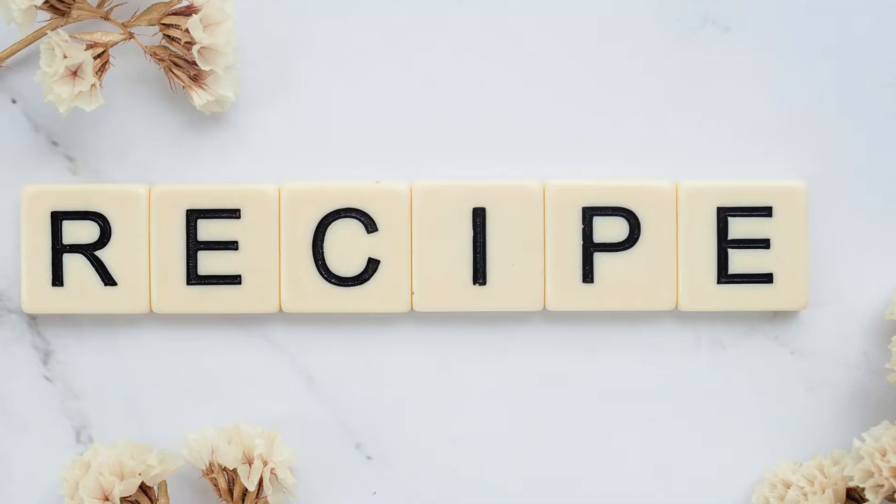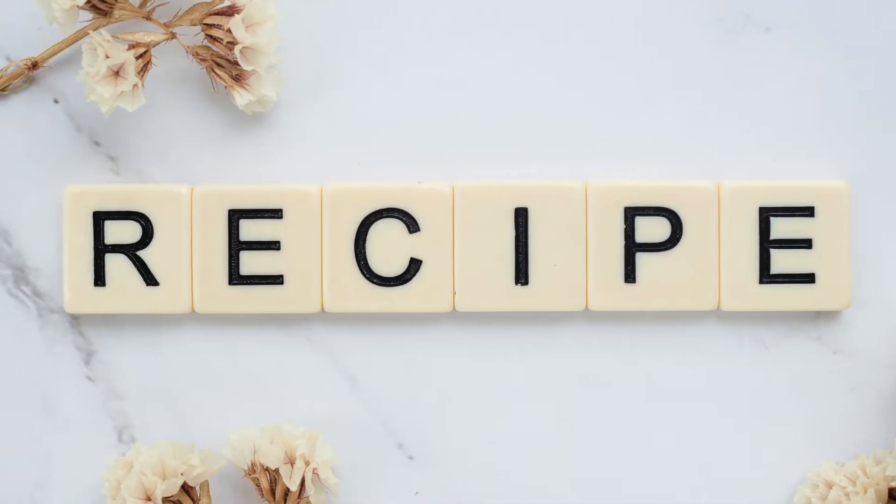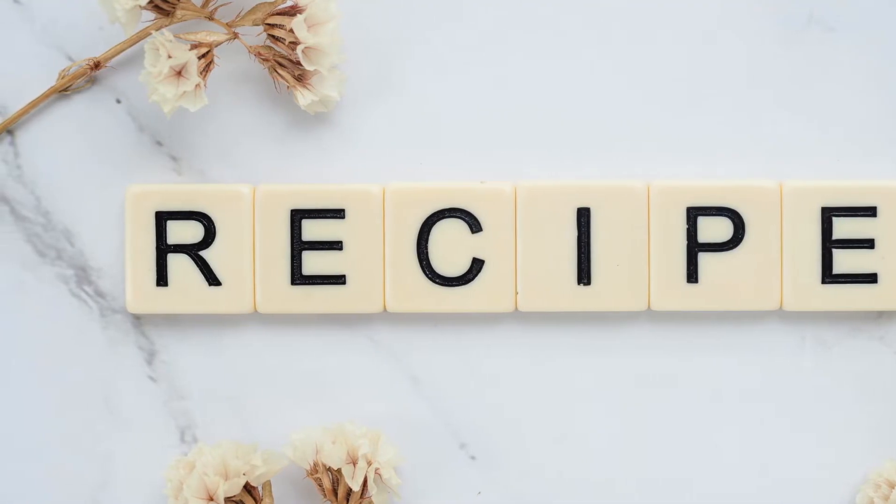This recipe serves 4 people, so whether you're preparing it for your family or just for yourself, it's the perfect amount for a light snack or side dish.